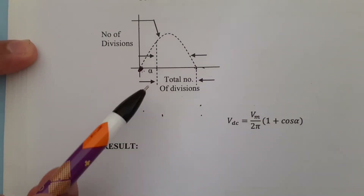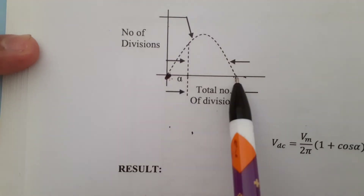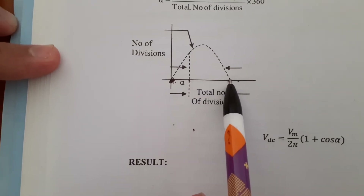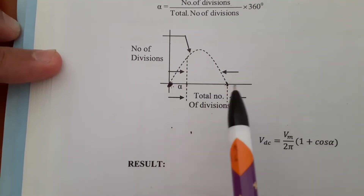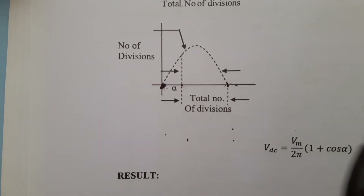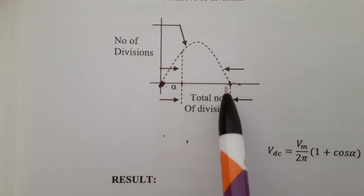I would like to show you a sample waveform. You need to calculate the value of alpha. From this point to this point you get the total number of divisions, and from this point to this point you get the number of divisions. You have to take the ratio of number of divisions from here to here, divided by total number of divisions, into 180 degrees.